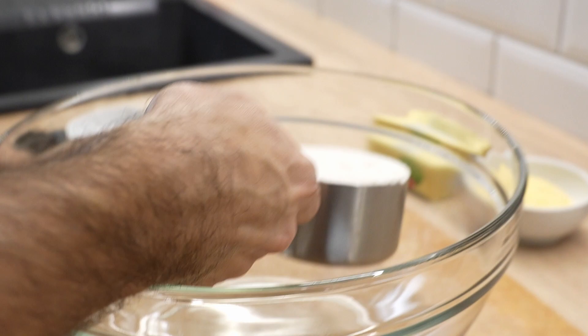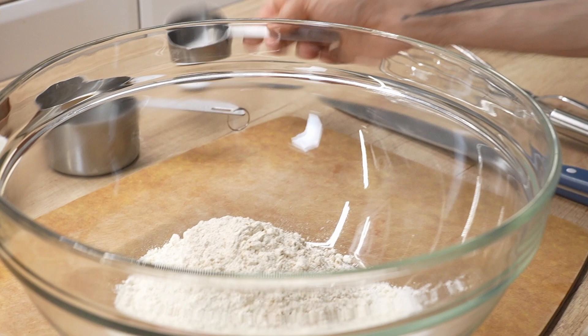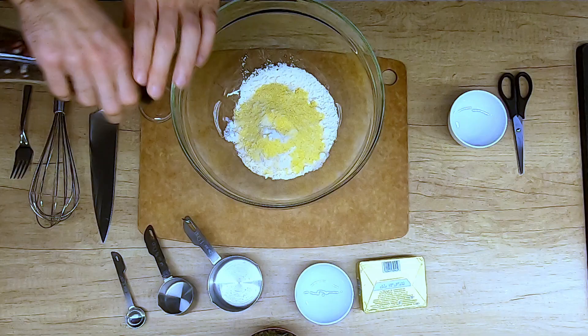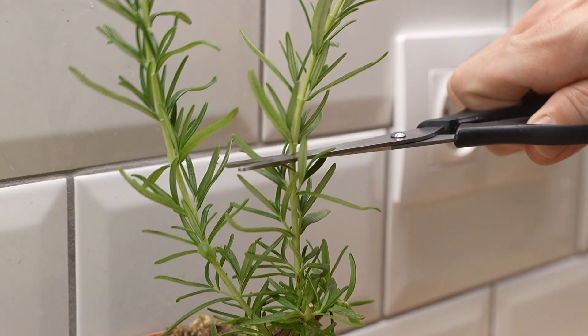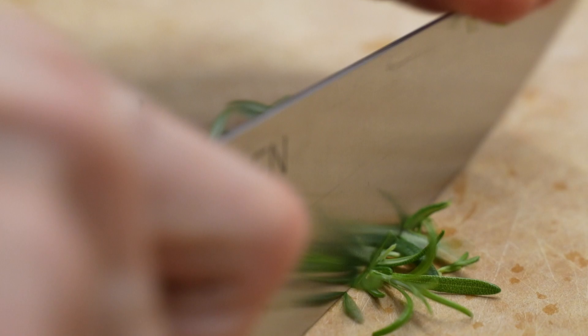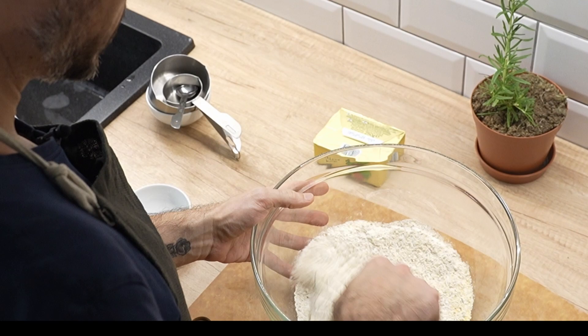For this crostata recipe we're starting with the actual pie shell. One cup of flour, quarter cup of whole wheat flour, quarter cup of cornmeal, teaspoon of salt. I'm adding some ground pepper and I'd like to add some fresh rosemary — just give it a really nice chop. Now you want to whisk it all up so it's evenly incorporated.